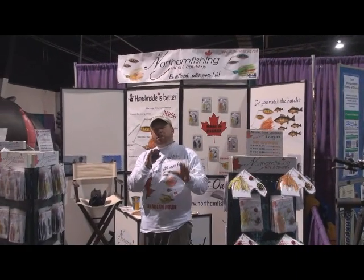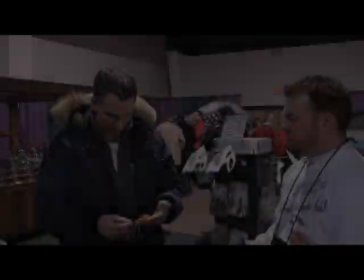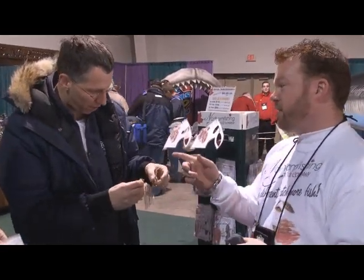We're here at the 2009 Fishing and Boat Show in Toronto, and we want to know what you think about the Northam fishing brand of spinnerbaits. You know how you have a comfort bait — a confidence lure you go to? Absolutely, this is it right here. The perch pattern — that's the one.